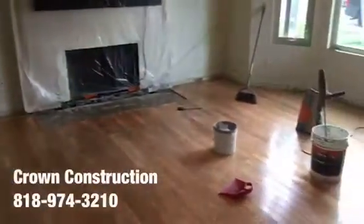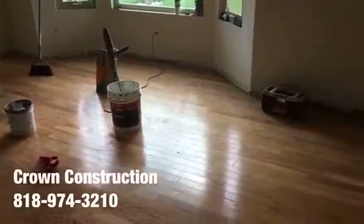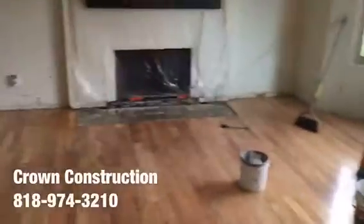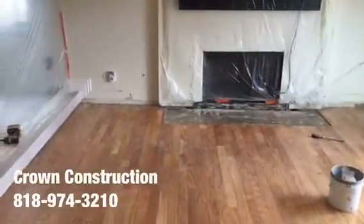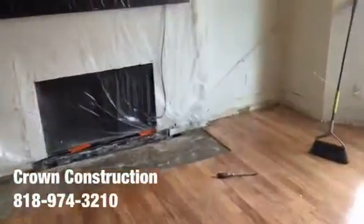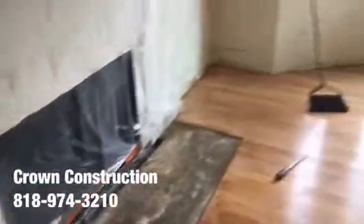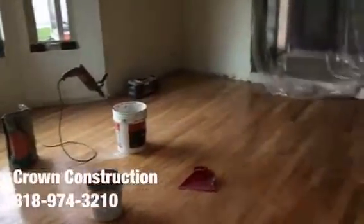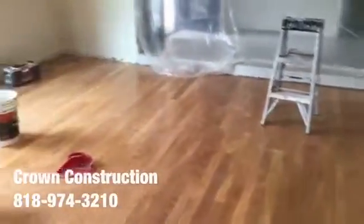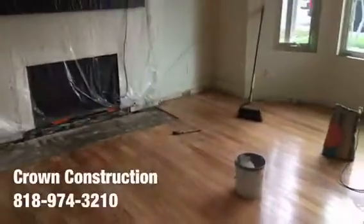We just did the demo of the first layer of laminate flooring. Now we've got the engineered glue-down wood, and we're going to apply a special coating which will allow us to go over it with tile and install the actual tile on top. The lower section of the fireplace has been removed. Here's a quick overview of the living room and family room area — this is what it looks like so far.